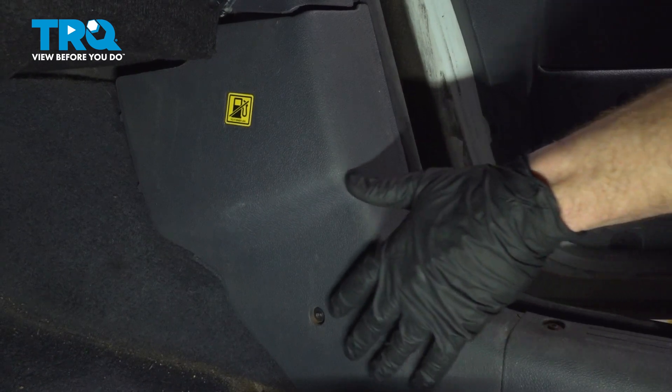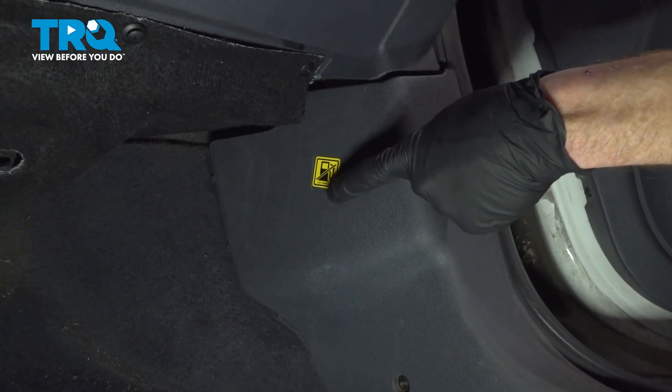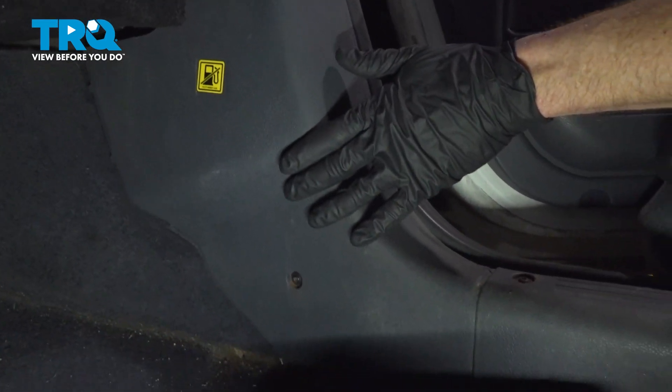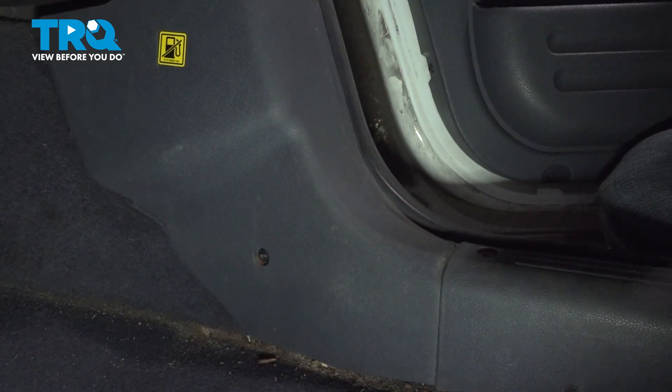Once you've done that, make your way into the passenger side of the vehicle. Right up front, underneath the glove box, you're going to find this little sticker. We're going to remove this trim panel. To remove the trim panel, you'll find two Phillips-head screws holding it in place. Remove the pair.